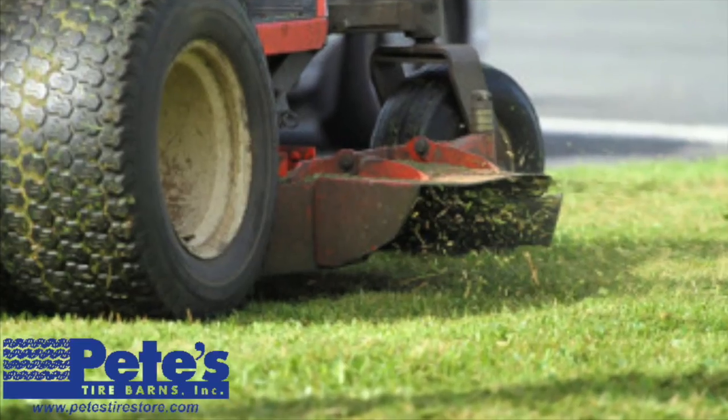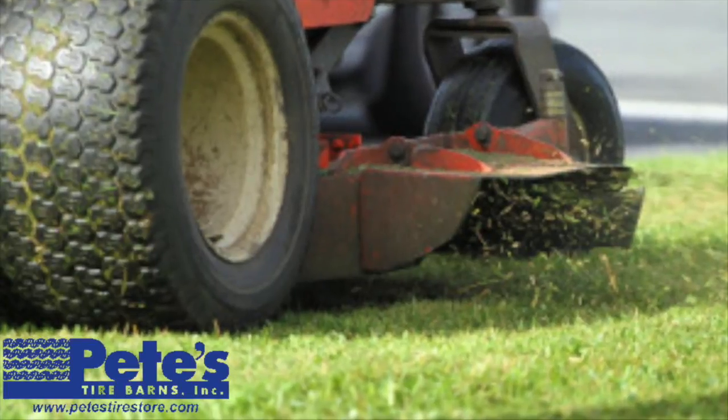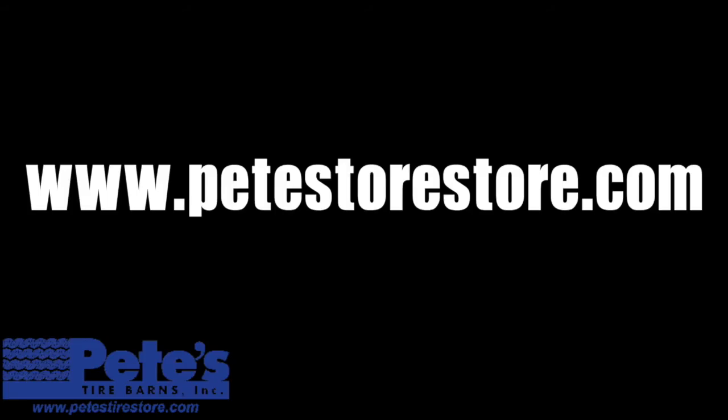I hope this helps clear up any questions on how to read a lawn tractor tire size. For more information, visit www.petestirestore.com.